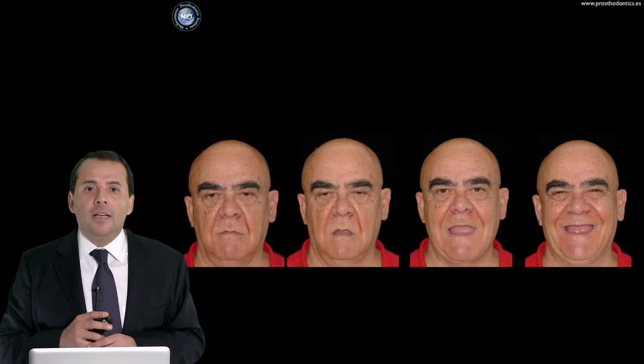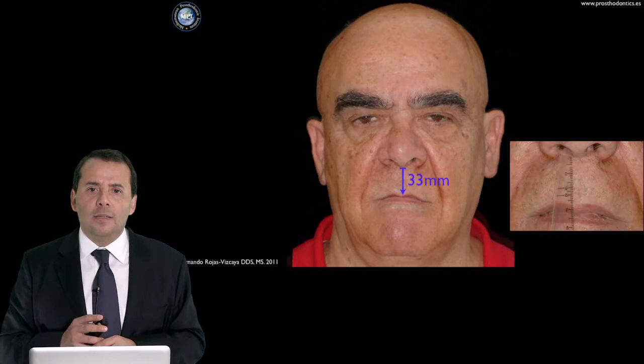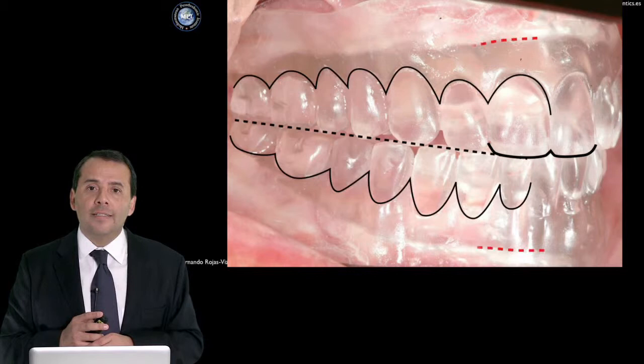I showed you this case before — how we can restore it — and the analysis of the case is very important. I want to remember that the first step is determining where the incisal edge and occlusal plane are. Second step: where is the margin of the crown? Next step: where is the bone? Measure the distance.